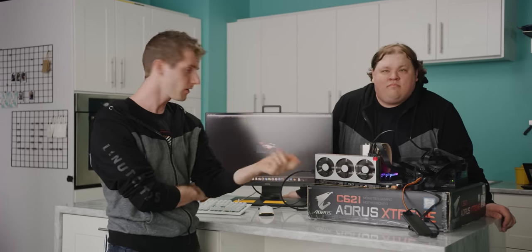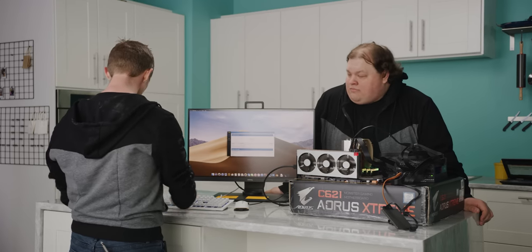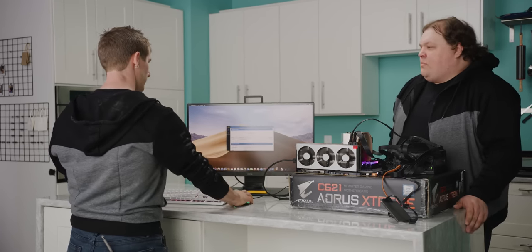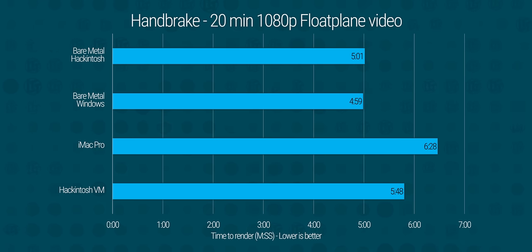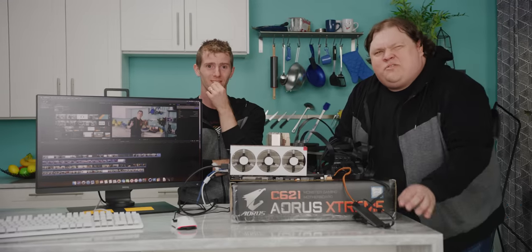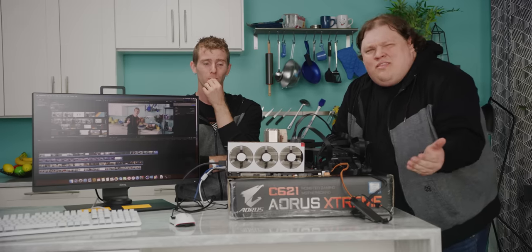The only tests left to run from last time are Final Cut Pro and Handbrake. So we saved three minutes on our Final Cut Pro test, and nearly half a minute on Handbrake too — which is really impressive when you consider it took under six minutes to begin with.